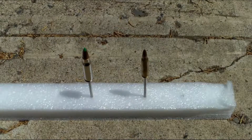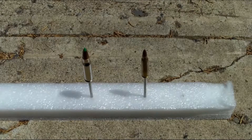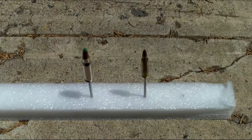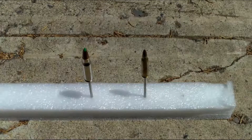Hey, this is Trevor here with High Desert Tactical. I was thinking that since you guys are doing demonstrations and talking about products and showing features, I noticed a lot of you are using pens and picks to demonstrate certain products.